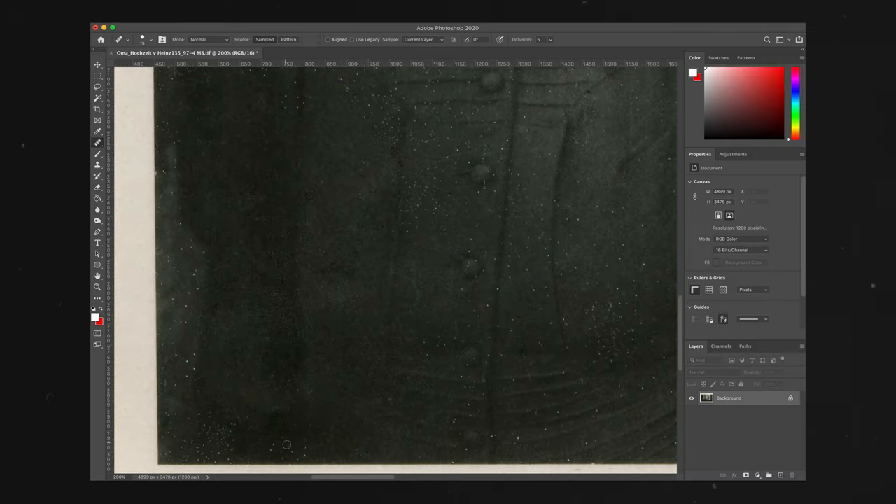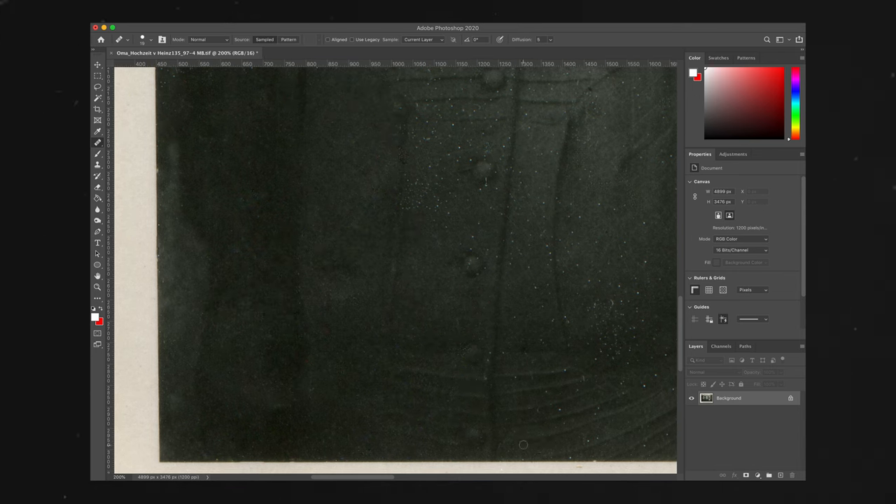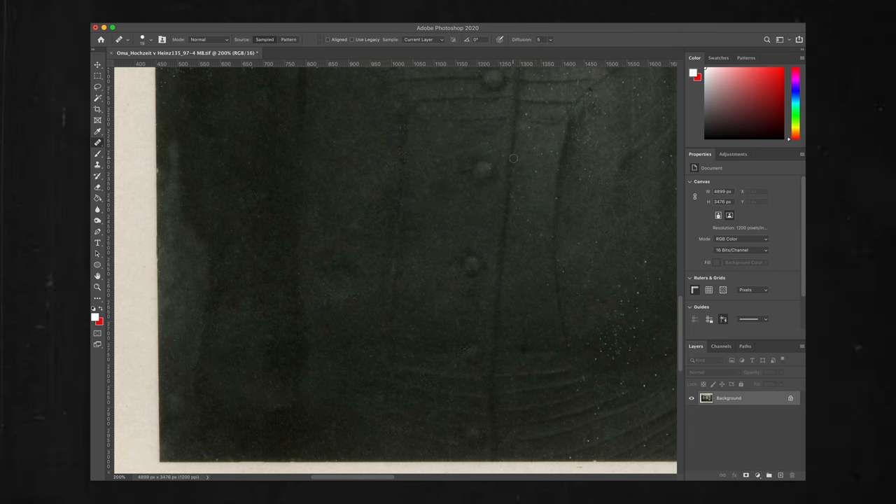That takes quite a while with such old pictures and I want to do it right. I think I'm about halfway through now — there's just a lot of dust and fungus on it. The reason why I'm editing this picture is because my mom is donating the dress that my grandma was wearing and it's perhaps going to be on display, so they wanted that picture to see it in context and worn.